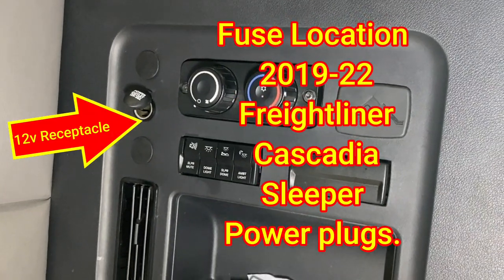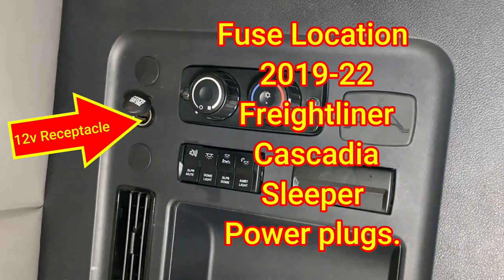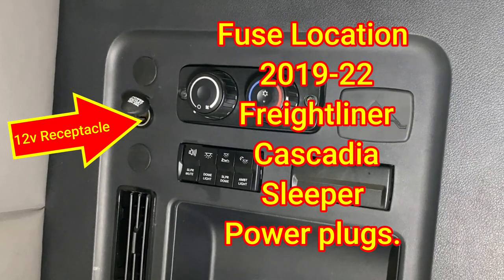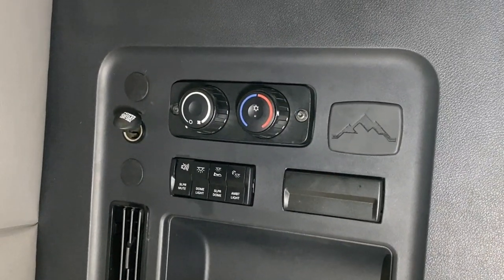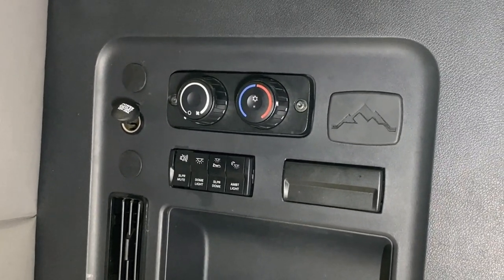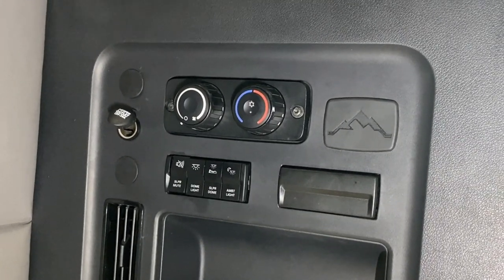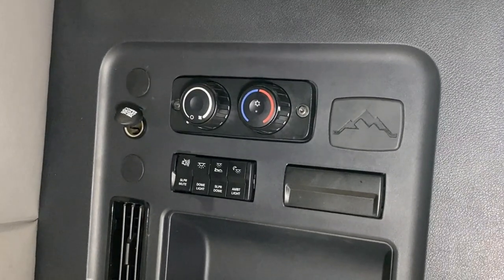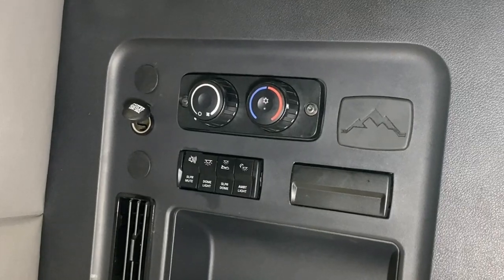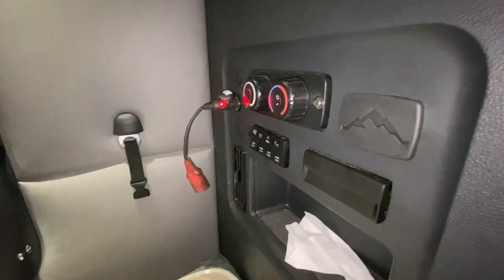Welcome back to Big Rig Fix. Today we're going to go over the newer Cascadia model sleeper power outlets. On this particular one there are four in the back. I'm going to show you where the fuse is for each one. Other models might have one or two more — I think in the bottom for the fridge — but this one doesn't have a fridge. Let's get to it.